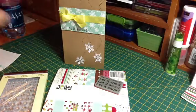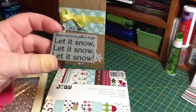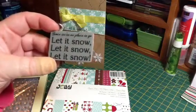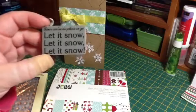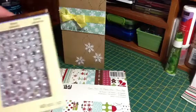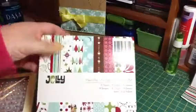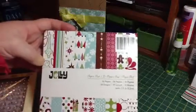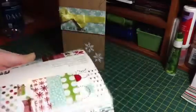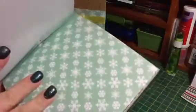I also used this stamp — I'm sure somebody could tell where it's from by looking at it, but I can't remember right now — and I just used the bottom, "Let It Snow." I used some adhesive rhinestones, and these are a Recollections brand. And then I used the Jolly Paper Pad from American Crafts, and I used this snowflake paper.